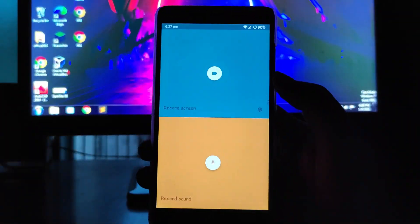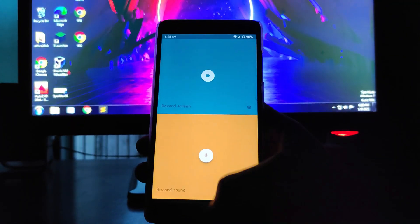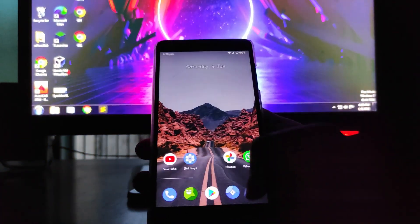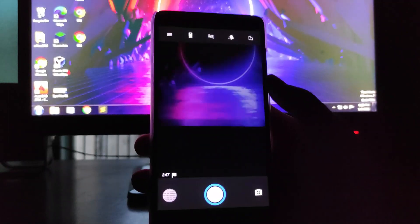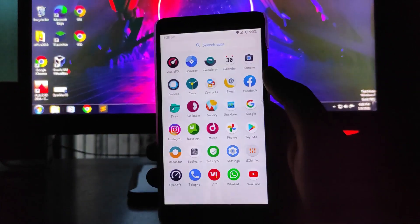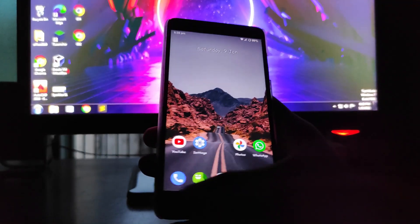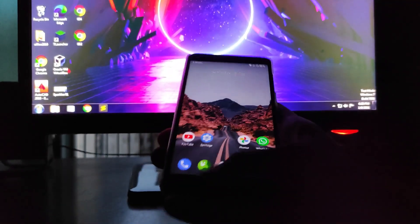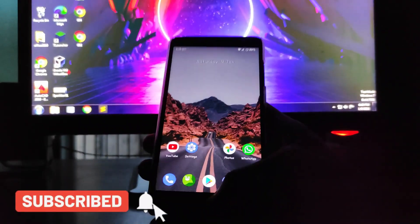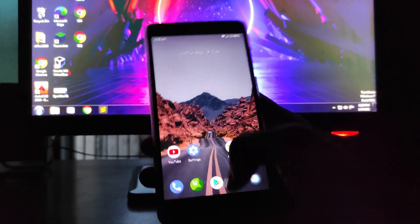You get a screen recorder option — you can record screen and record sound; both are available. For the camera, you get the normal Snapdragon camera. I installed Google Camera 7.3, but the phone gets hung whenever I launch it — as soon as I launch it the phone hangs and I have to press the home button. I had to reboot the device.